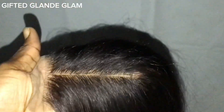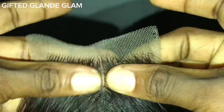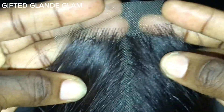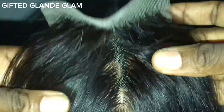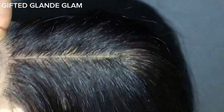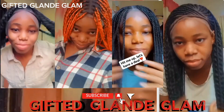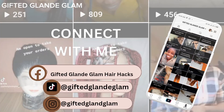Hello beautiful people, welcome back to my YouTube channel. In this particular video I'm going to show you guys how I made this 2x4 closure using the double knot pattern. I'm going to show you everything from end to end. If that sounds like something you'd be interested in, stick with me to the end of this video. Thank you to my existing subscribers, and if you are new, please hit the subscribe button.